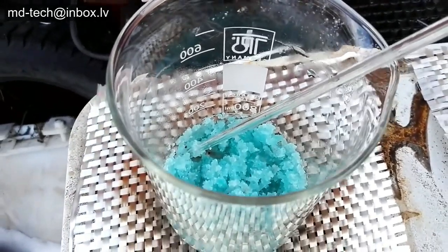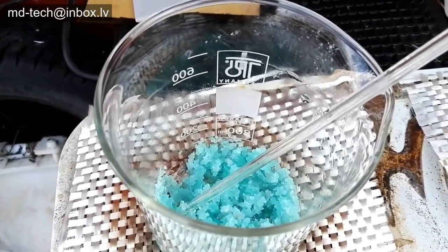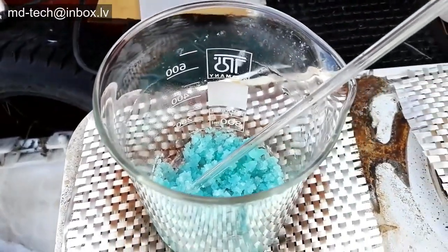This salt contains a little sulfuric acid. If you want to eliminate the acid, use an iron rod and place it overnight. Then evaporate the liquid and you get pure ferrous sulfate.